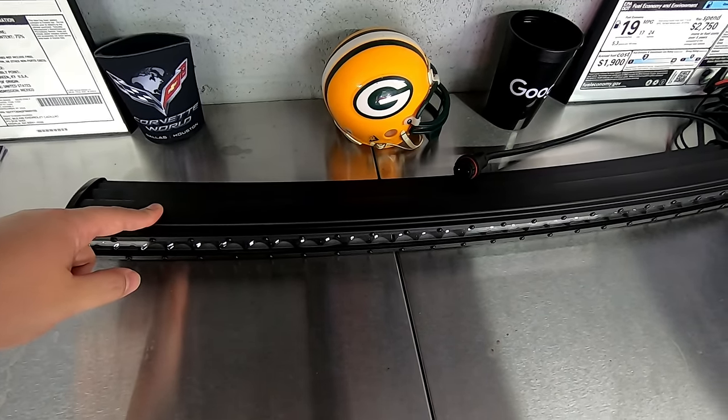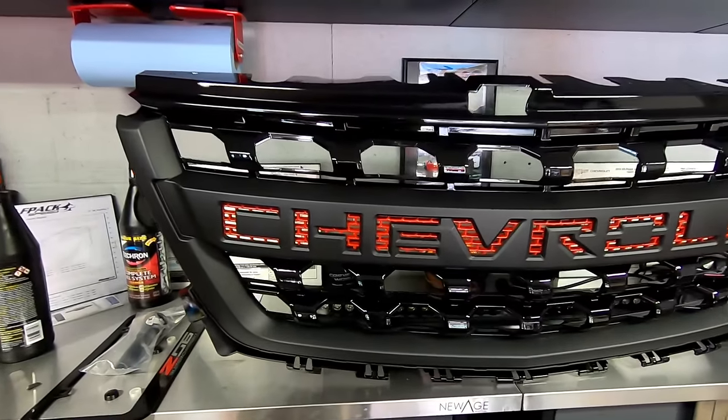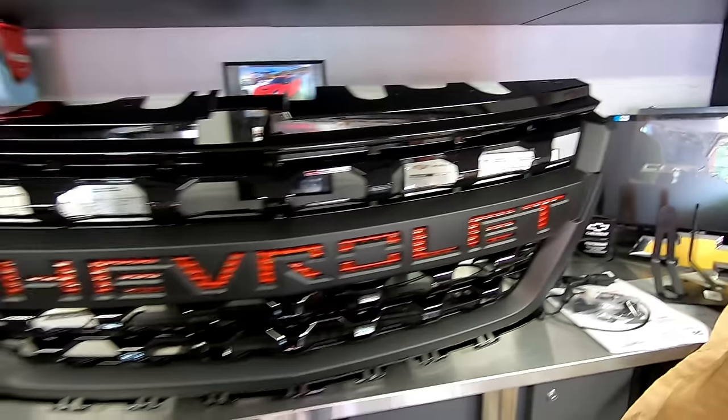Since I have the front bumper off anyway, we're also going to go ahead and install the bison-style front Colorado grille. Now, I did something a little bit different with my bison grille — I actually took it apart and painted the Colorado lettering red, kind of to go with my red and black look. Plus, I haven't seen anybody else who's done this yet. I already took it apart and painted it, but it's not a big ordeal to get it taken apart.